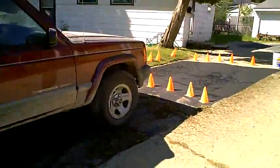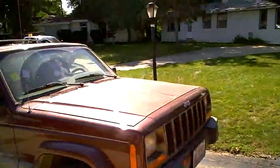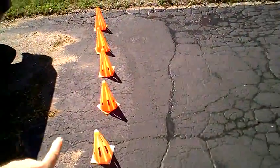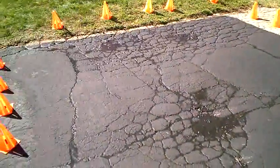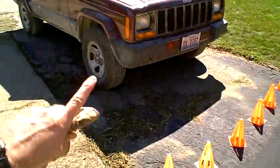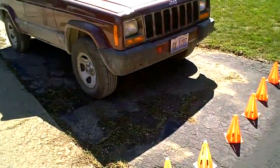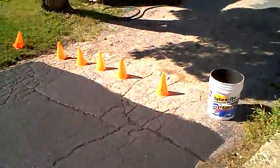I'm getting the hard-to-reach sections done first. I redid this section here by where the Jeep is parked and then I'm working my way up. It actually looks kind of messy there because I took all the surface dirt and grass and stuff and just washed it down, so it looks pretty bad right now until I hose it off. This is the next section to get done.